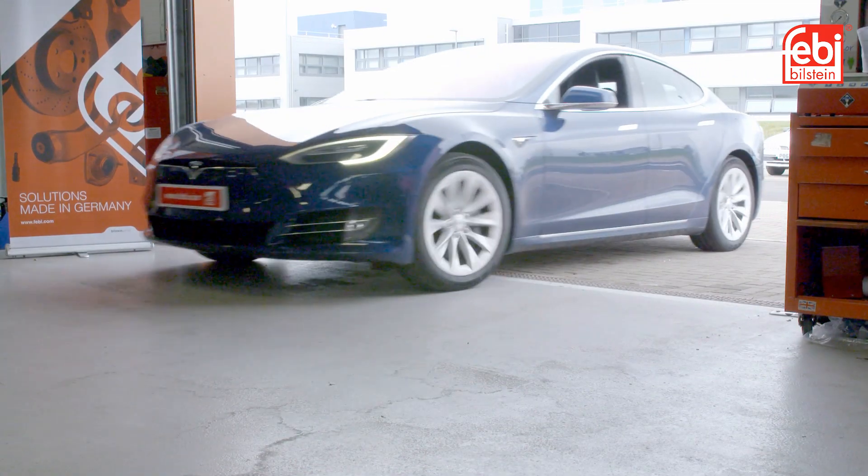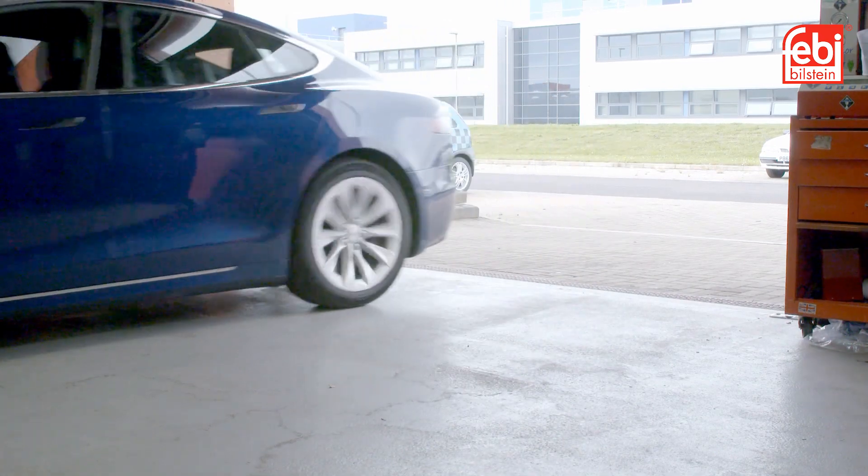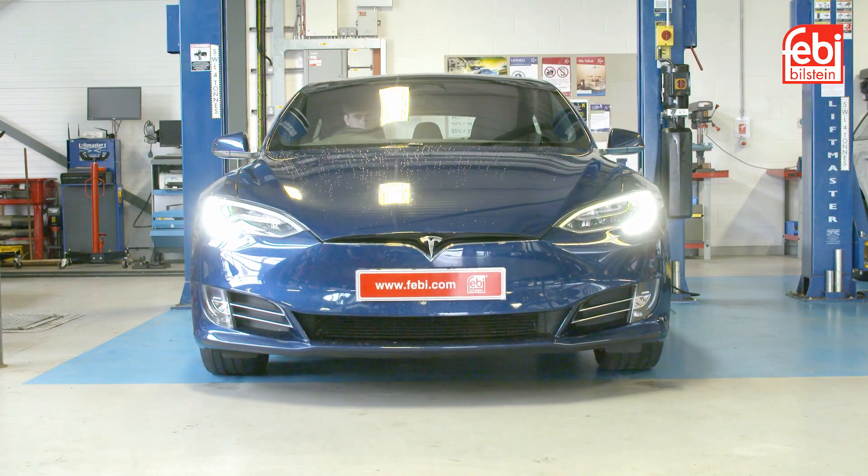The model featured in this video is a Model S. However, other Tesla models follow a similar procedure.